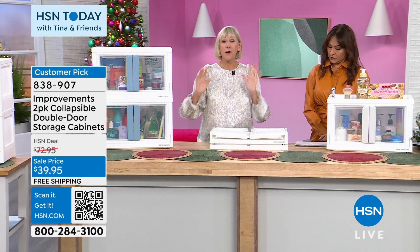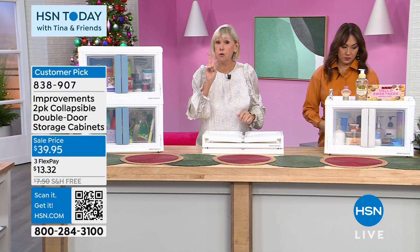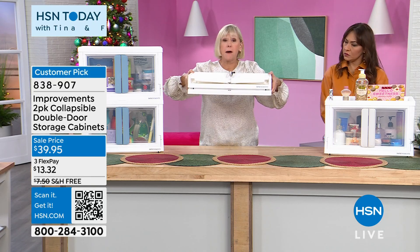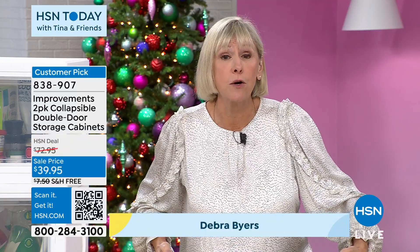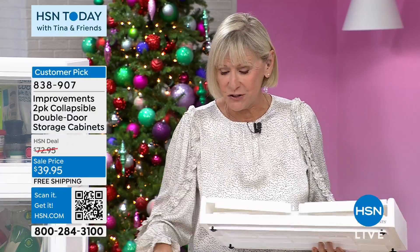The colors are on the doors. What you're getting is a storage bin that is taking it to the next level, and you're getting two of them. When they collapse, they're only about four inches high. When they're expanded, they're 20 inches by 13 by 13. They have a 40-quart capacity, and each one will support 10 pounds. They require a little bit of assembly.